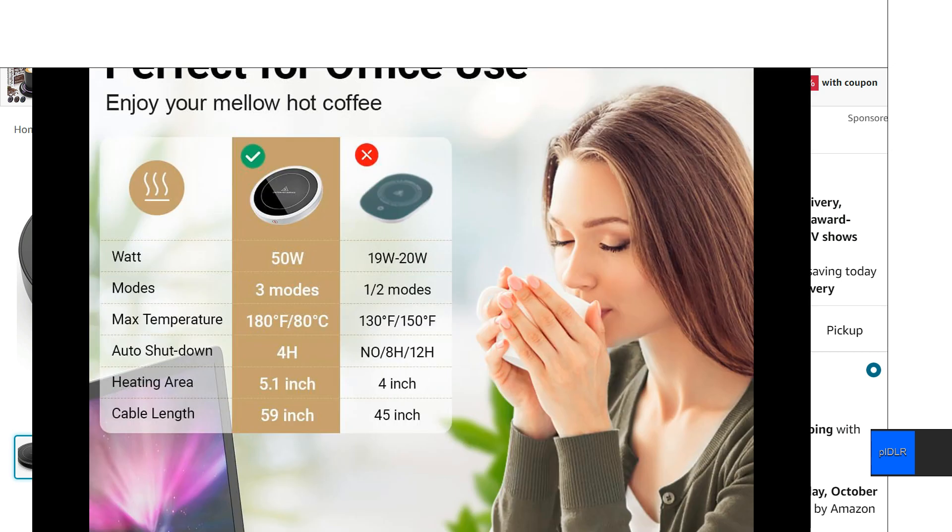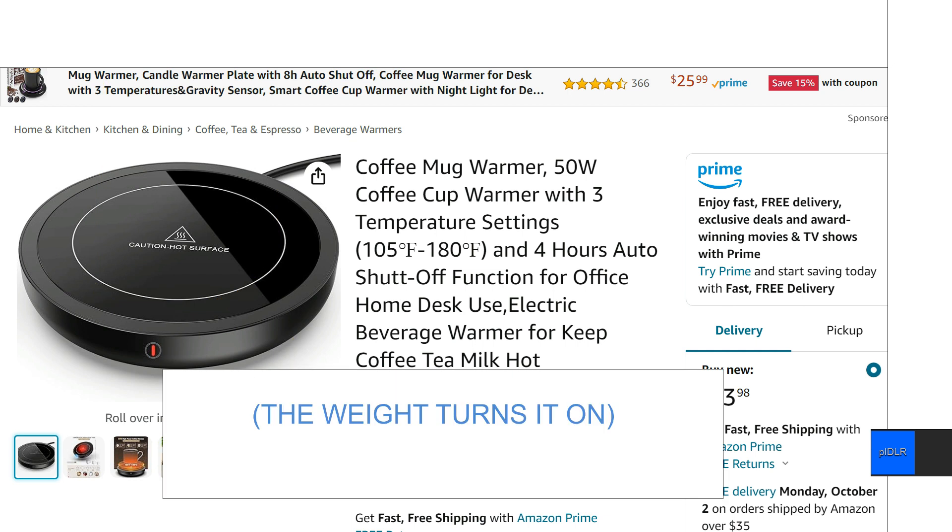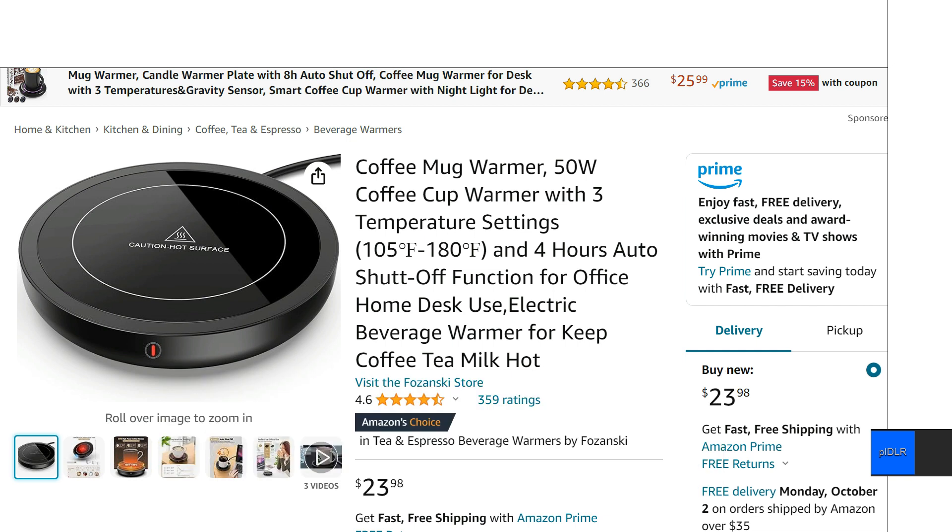It doesn't have a whole lot of features or things going on. Now one of the main things you want to look for — a lot of these mug warmers have some kind of a sensor on the bottom that basically, when you set a mug down on it, the weight of the mug pushes on that sensor and then it turns it off. In theory this sounds like a good idea, that it's not going to be on if you're not using it, but that's just going to break. I guarantee you that's just going to break over time, and it's really a little bit unnecessary.